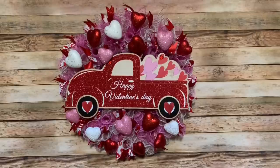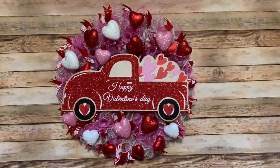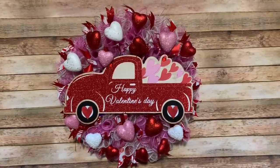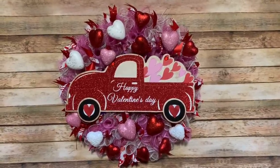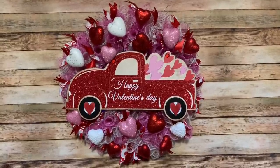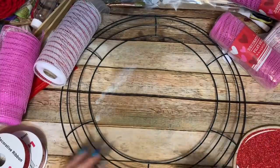Hey y'all, welcome back! In this video I'm going to show you how to make this really cute Valentine's Day wreath using a sign from Dollar Tree, mesh and ribbon from Dollar Tree and Dollar General, and foam hearts from Walmart. Stay tuned and I'll show you how to make it. Let's get started!